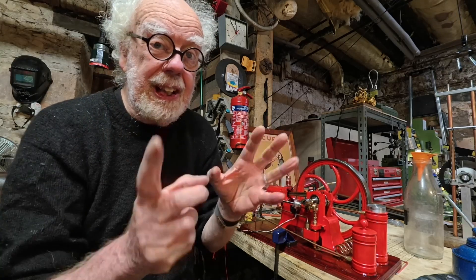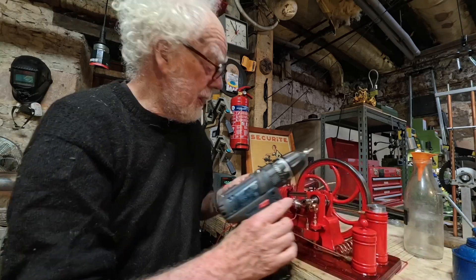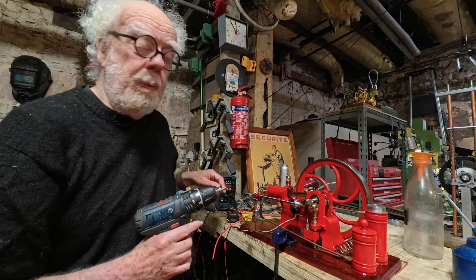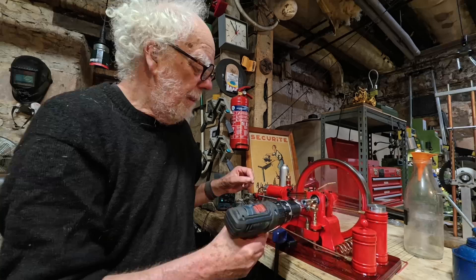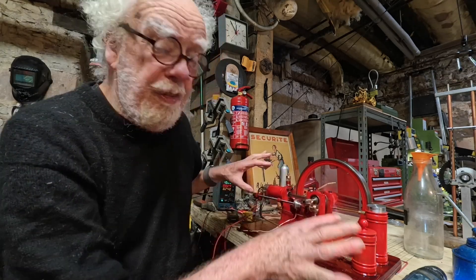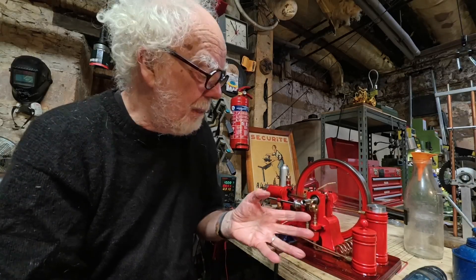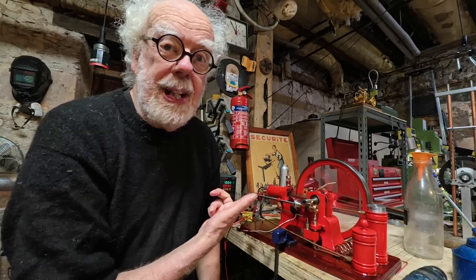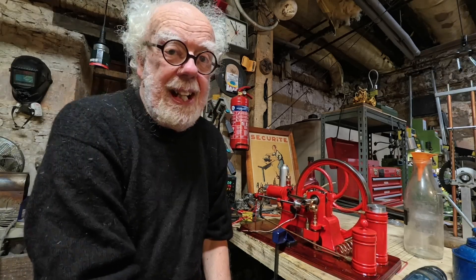Let me tell you about a few things I found that you need to know if you want to get one of these fine models. I start mine with a drill and I'm powering it with a power supply. Let's see if it starts — yes, it starts really easily and it runs well. The smoke is filthy because it's basically a total loss engine. Oh, it quit.